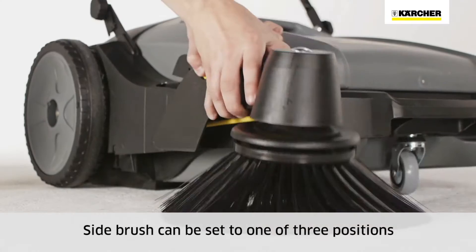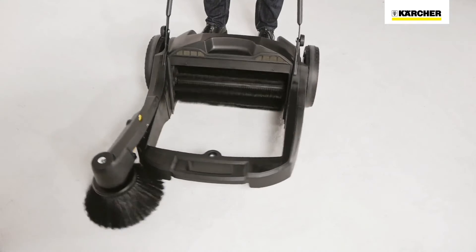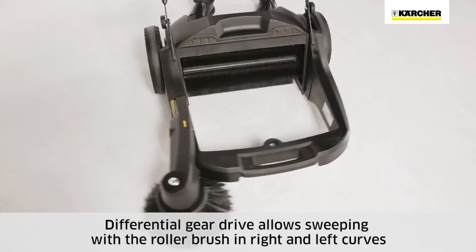The side brush can be lifted and set in three positions. The waste container has a handle for easy emptying. The main sweeper roller rotates when the machine is pushed, and it picks up dirt equally well in any direction.